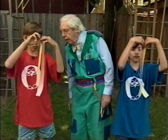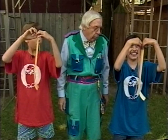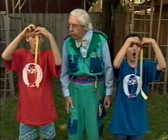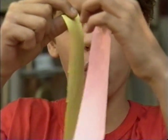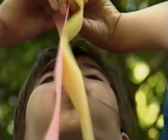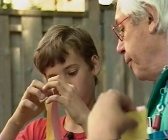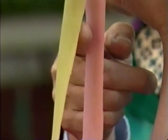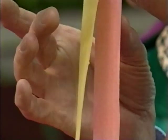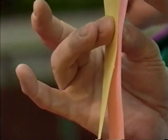Blow in between them and see how far you can blow them apart. Ready? One, two, three, go! Blow harder! Why are they going together? Well, actually, when you blow in between here, the faster moving air doesn't have as much pressure as the slower moving air on either side, so it pushes them together just like that.